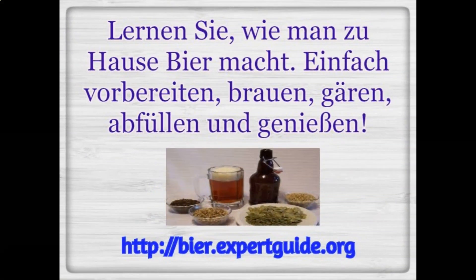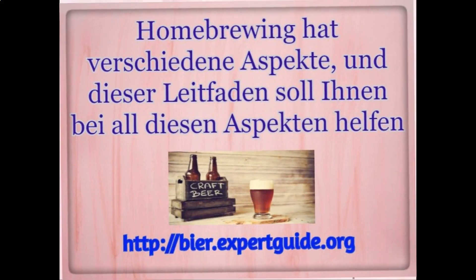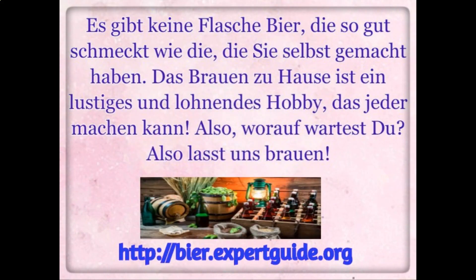Learn how to make beer at home. Simply prepare, brew, ferment, bottle, and enjoy. There are several aspects to home brewing and this guide is here to help you with all of them. There is no bottle of beer that tastes quite as good as the one you've made yourself.